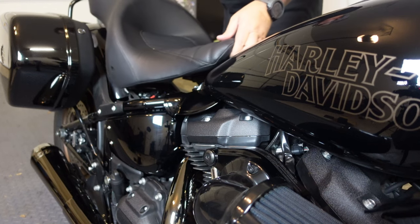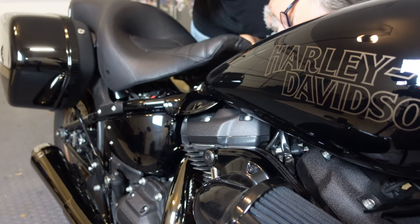Now all we need to do is replace the seat, wipe down the bike, and take a look at it out in the sun.